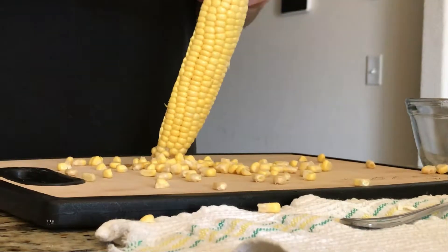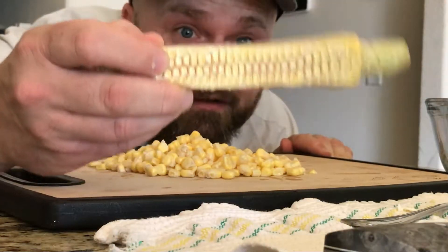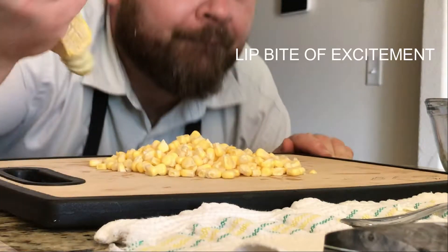Take some fresh corn and cut it off the cob. Right now it's the cob I'm looking for because we're going to put this on the smoker. You can tell by the way I bite my lip here — not much excites me more than putting corn on a smoker. And hold on to those kernels; we'll use them for later.